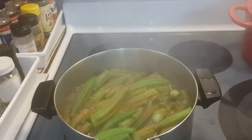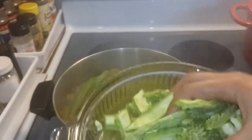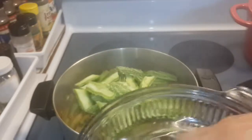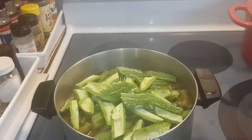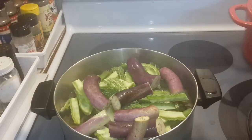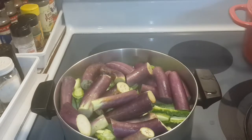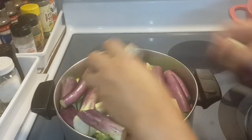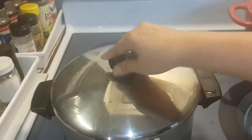After that, I have bitter melon, so that's going to go on top. Then add your eggplant. Put your lid back on.